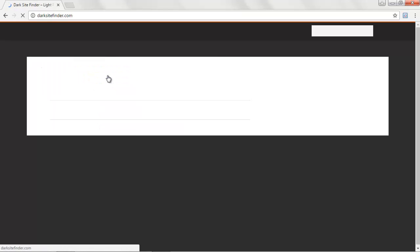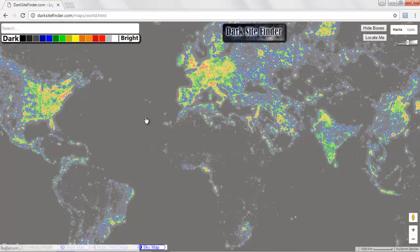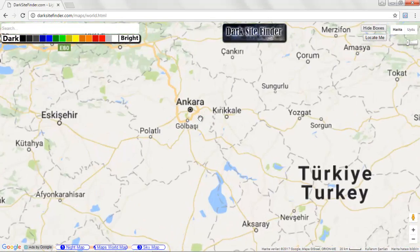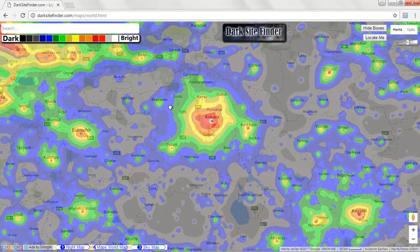Let's see how I use the light pollution map and Stellarium to plan. We click on the darksitefinder website, then click on map, then open the map. Once on the website, we see a map of the world with a color code — the darker the picture, the less light polluted; the brighter, the more light polluted. As I live in Ankara, Turkey, I zoom in. The center of Ankara is very light polluted, and as we go further from the center, it gets less and less polluted. One of my favorite places to go is Nallıhan, where there is fairly less light pollution.